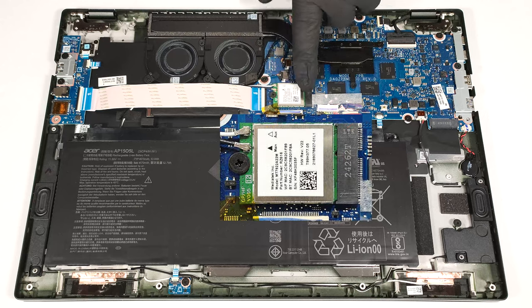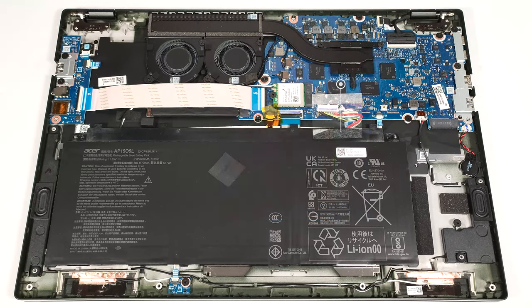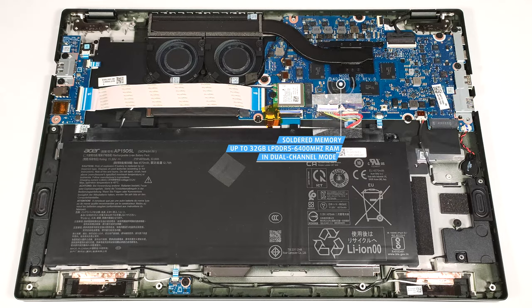The replaceable Wi-Fi card is on the left of the memory chips. The memory is soldered. You get 8, 16, or 32 gigabytes of LPDDR5 6,400 megahertz RAM in dual channel, which should be enough for most users.